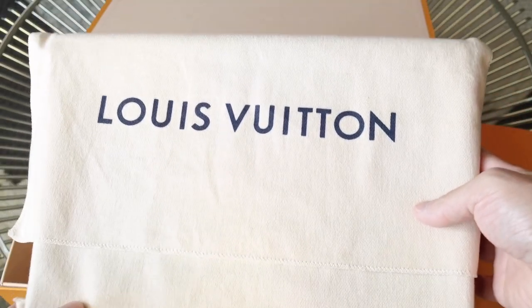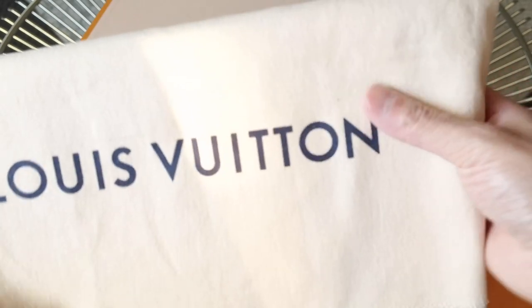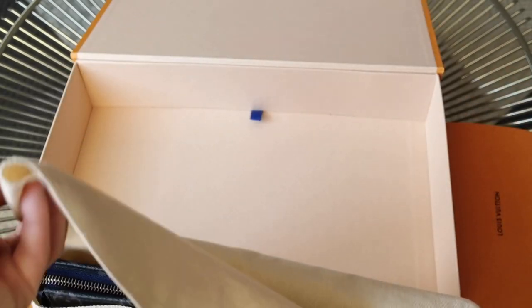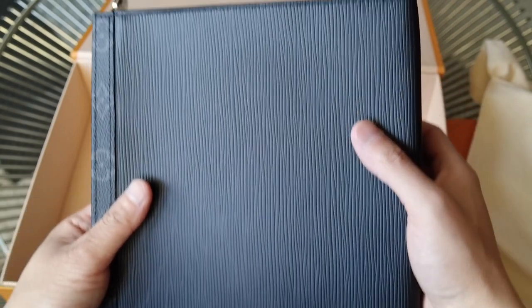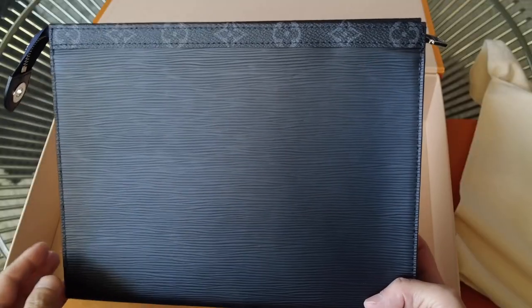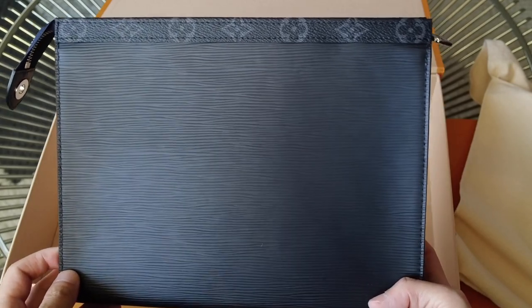I think you can tell from the size of this dust bag what item it is. So this is the Pochette Voyage. This is the mixed epi material from the Fall Winter 2017 Men's Collection.